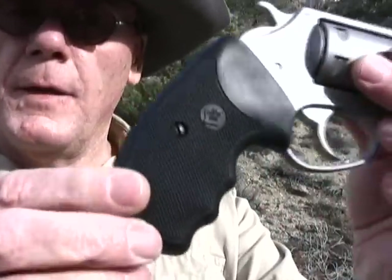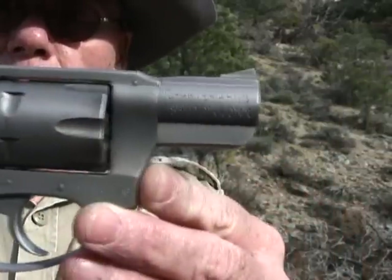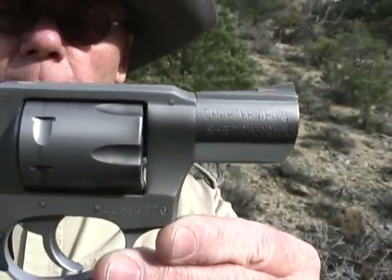We're going to take a look at it, then put a lot of rounds through it, see if we have any problems, and critique it at the end. It's got nice rubber grips on it. It is all stainless steel with a two inch barrel.